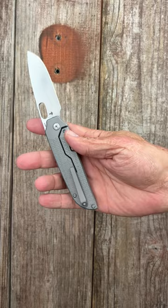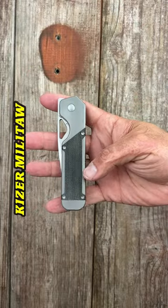The Veritas features S35V steel, milled titanium pocket clip and backspacer. Five, the Mill: contour titanium scales with micarta inlay, front flipper and blade hold deployment, drop point S35VN blade.